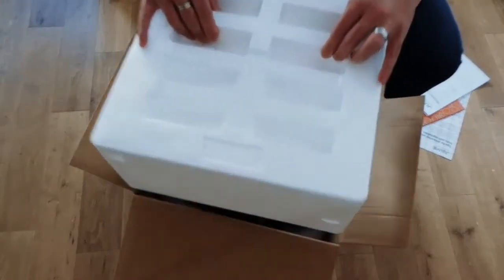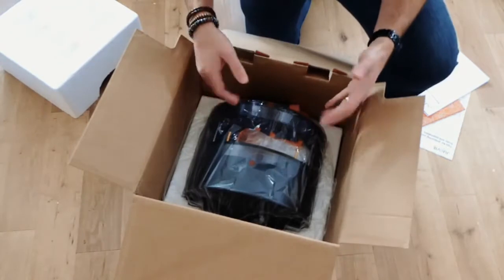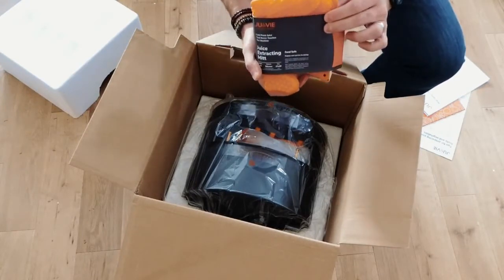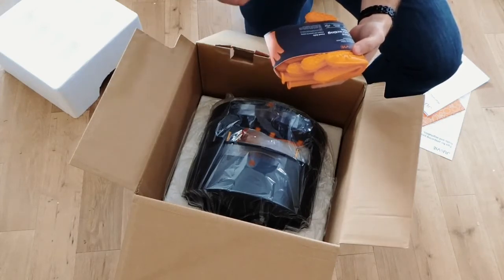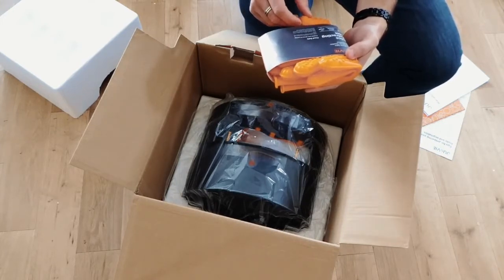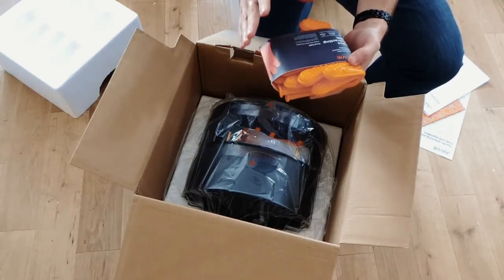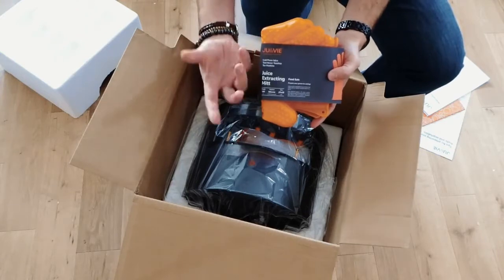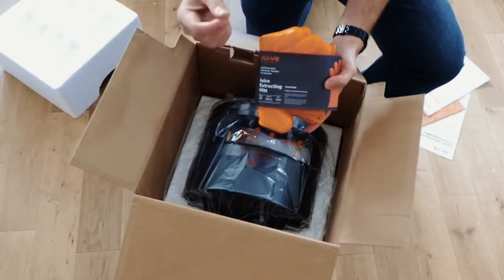Then underneath the polystyrene, if I lift that off, we've got the main machine itself — and I've got a black one here. Next to it, we've got a juice extracting mitt. It says on it: green leafy vegetables have thicker cell walls and are harder to break down in a press. Rub the textured gloves ten times across leafy greens prior to inserting them in the filter bag in order to extract the maximum amount of juice via cold pressing. So these are basically gloves we use to massage some of the ingredients before putting them into the machine in order to get more juice.